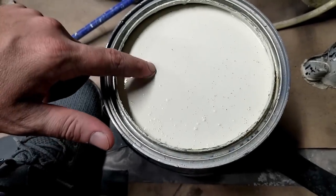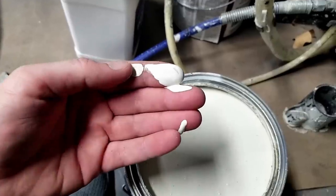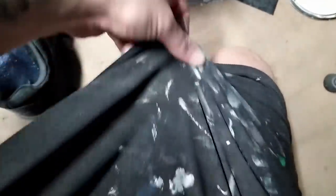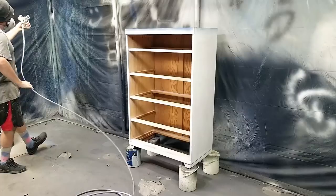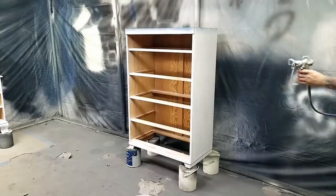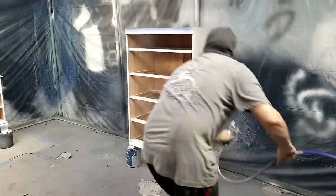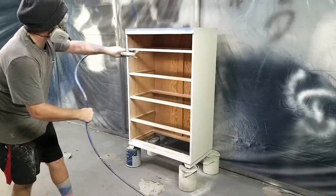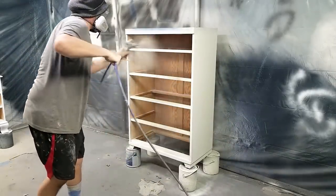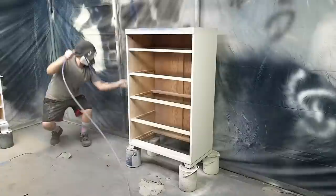The paint I'm spraying out of my Graco Project Painter Plus is Valspar Signature — the same white I used in my last video, except this time we're not going to be glazing over it. No matter what sprayer you're using, it's a good idea to do a little test run on the wall first so you don't get any surprises when you spray your furniture. The paint is covering really well, especially because I applied the primer first. I ended up only needing two coats; each coat takes approximately 30 to 45 seconds, and I let it dry about 30 minutes between each coat.